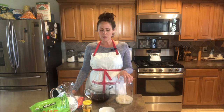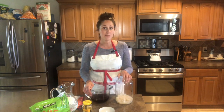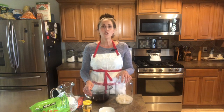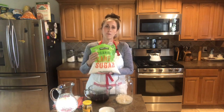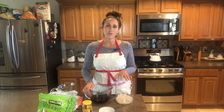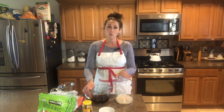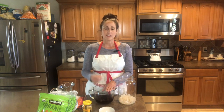Now that we have the grains in their vessel, the next step is to prepare your sugar water. For a quarter cup of grains, you are going to do four cups of water to a quarter cup of sugar. I like to use organic sugar, but you can use white granulated sugar. In fact, I have heard that plain white granulated sugar actually creates a smoother tasting kefir.